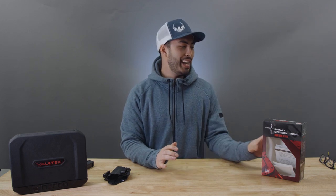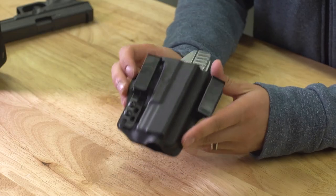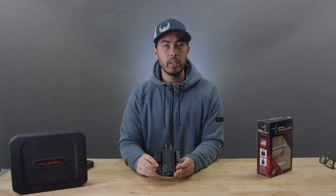Hey, what's going on guys, Chad here with Greenlight Shooting and welcome to this new review video. Today we're talking about Bravo Concealment, specifically this holster here — this is their Torsion holster. It's brand new for 2017, it came out at SHOT Show, and it's pretty cool. They've done some really innovative things with it.